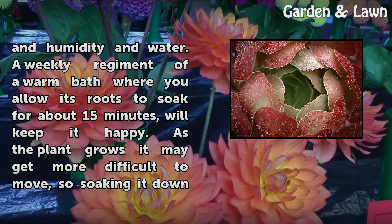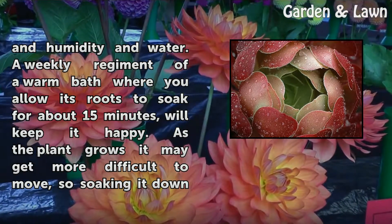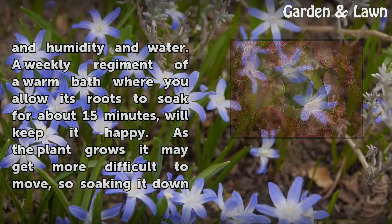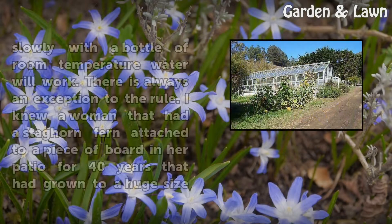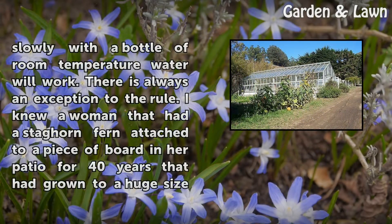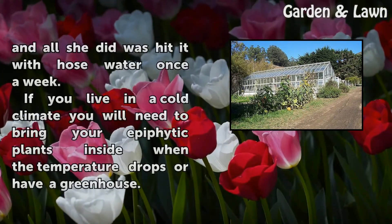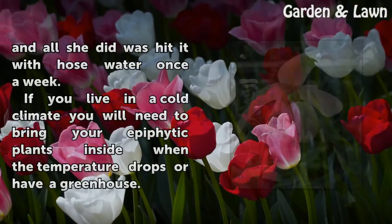A weekly regimen of a warm bath, where you allow the roots to soak for about 15 minutes, will keep it happy. As the plant grows it may get more difficult to move, so soaking it down slowly with a bottle of room temperature water will work. There is always an exception to the rule — I knew a woman that had a staghorn fern attached to a piece of board in her patio for 40 years, and all she did was hit it with hose water once a week.